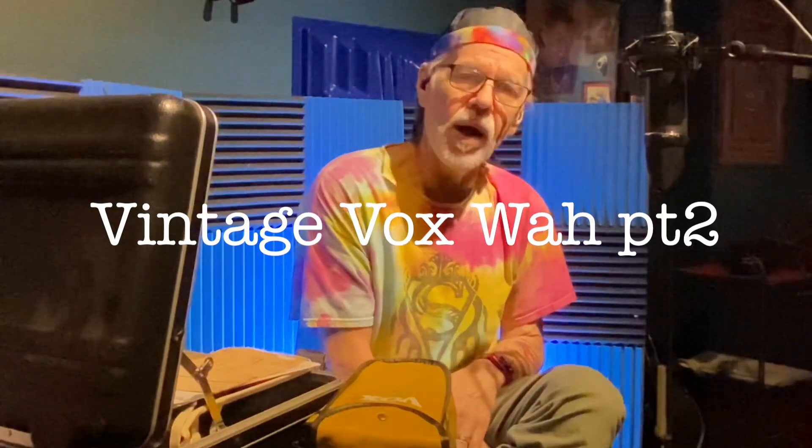I acquired these probably 12 or 13 years ago. When I got them, I did not know what they were at first because they were given to me in a box. You can find out a little bit more about that in the first part of these videos to hear a little bit more history on that.